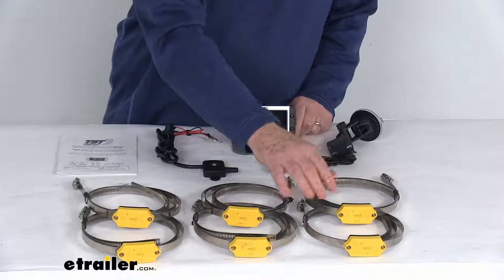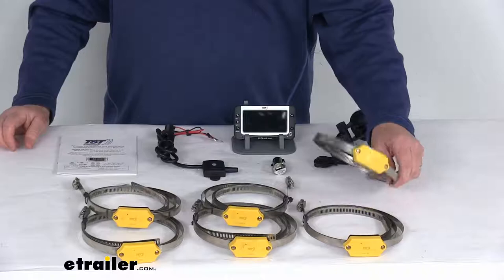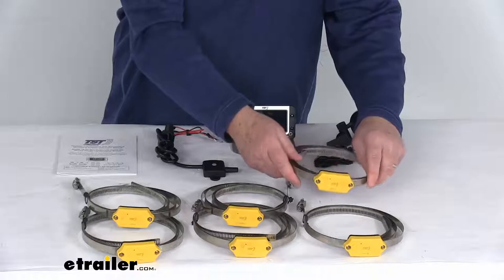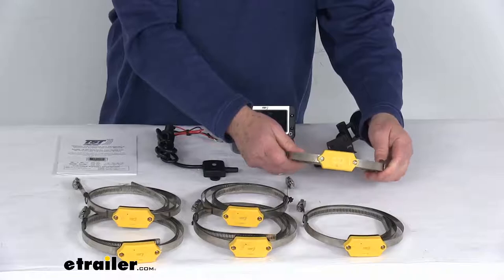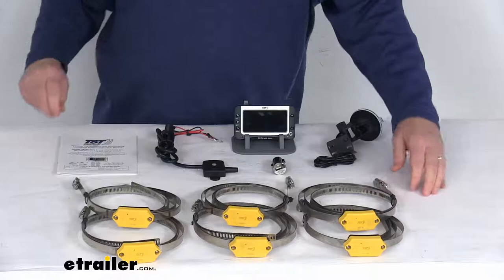These six internal sensors check your tire pressure and temperature every 12 seconds. The internal design provides more accurate temperature measurement compared to valve stem mounted tire sensors. Installation is very easy on most wheels — the sensor bolts to a hose clamp, the hose clamp wraps around your wheel, you tighten it down with a screwdriver, and then trim the excess strap. The band is a stainless steel hose clamp to help resist corrosion.